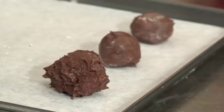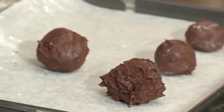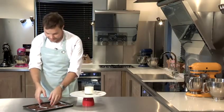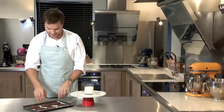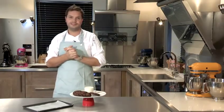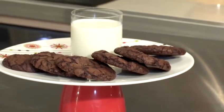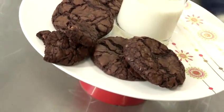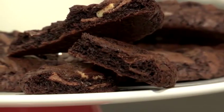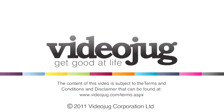Okay, so we have got a few different sizes there. Our triple chocolate cookies are out of the oven and they have cooled down, so they are ready to eat now. The best way to eat a triple chocolate cookie is with a glass of ice cold milk. And that's how you make triple chocolate cookies.